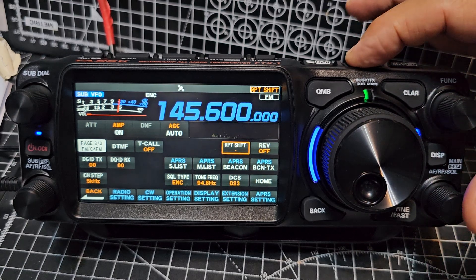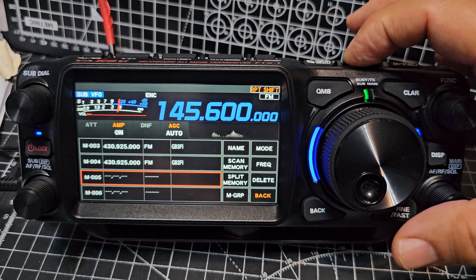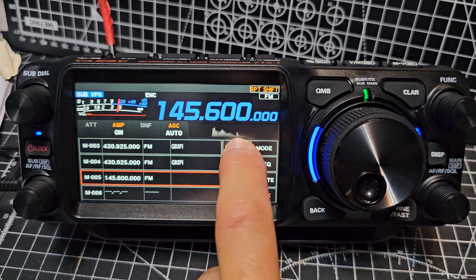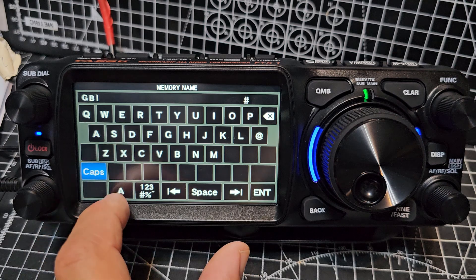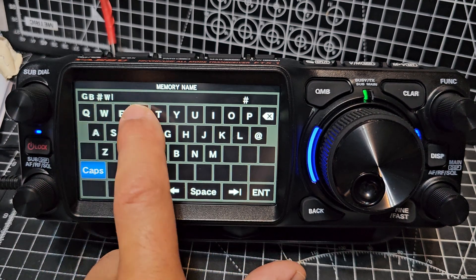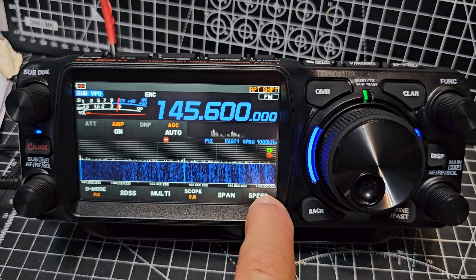And store into memory — press and hold VM. We're going to go down, turning the function knob, or you can tap the screen. And press VM again. We've got it in there. Now we just want to name it. We're going to go name: GB, 3, W, R. Enter. So we've done it basically.